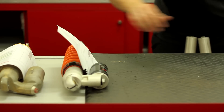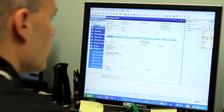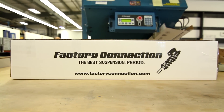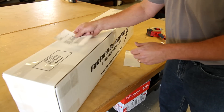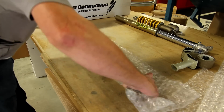During the phone call, we'll discuss the exact services you're looking to have performed and answer any questions that you may have. We'll get you a price quote and send a shipping box directly to your address. When your box arrives, look for the pre-printed Factory Connection return label, apply the label to the box, and send the box back to Factory Connection.